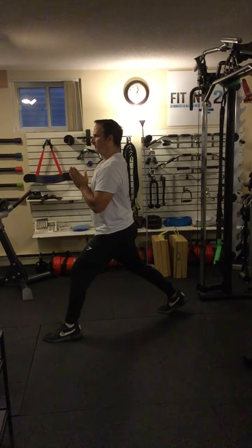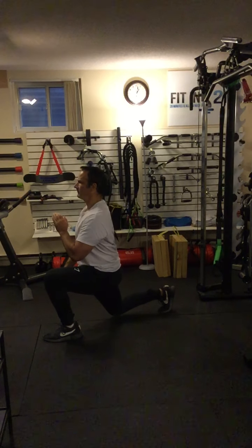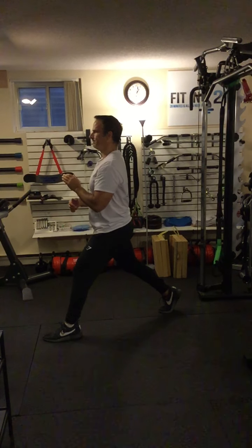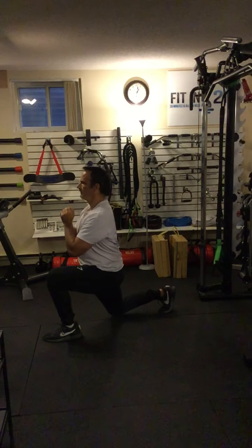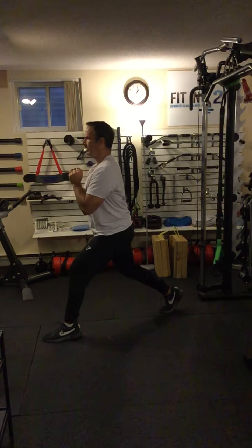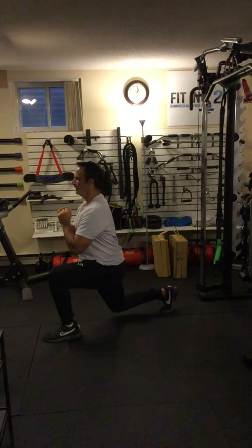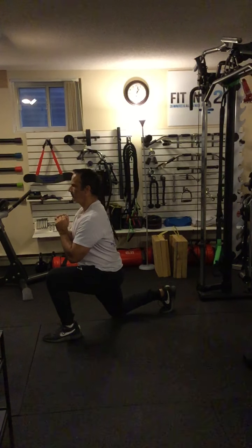If you are strong enough to do it, stay straight up and down and drive the back knee down until it almost touches the ground, then come back up. This is what I mean by a static lunge — you're remaining in one place, just going up and down.